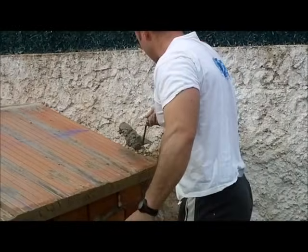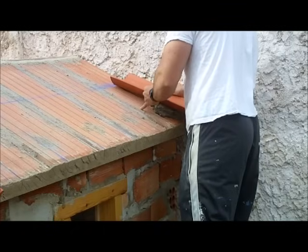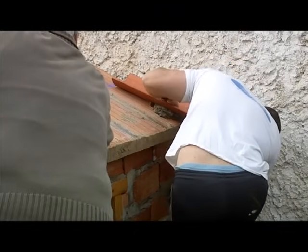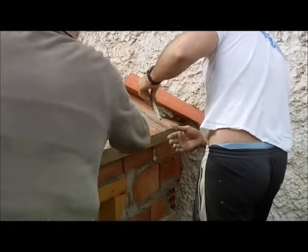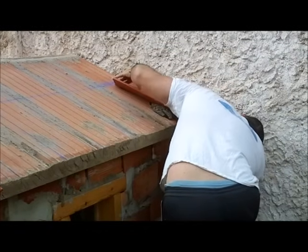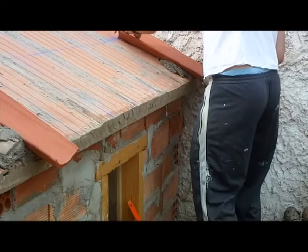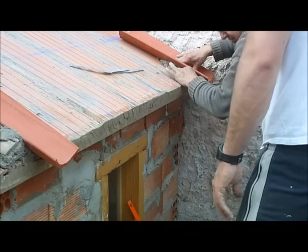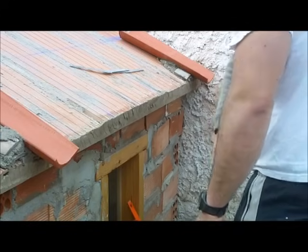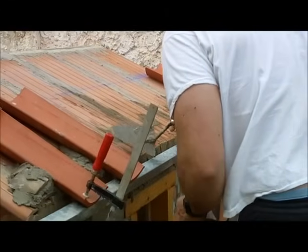Ahora ya sabiendo la altura que queda la teja, el alumno va para poner la otra, la línea de atrás, que es la que manda. Con el metro comprobará la altura desde la arista a debajo de la teja, para que quede igual al otro extremo. Por eso va bien primero hacer la arista, que es una guía que tienes. A continuación pondremos un regle, para enseñarle bien cómo hay que poner el trozo contra la pared. Con unos trozos, ya tengo el regle puesto y la teja puesta para irlas poniendo a continuación.